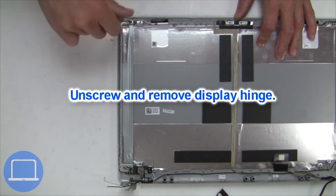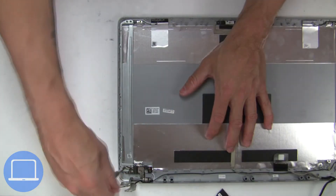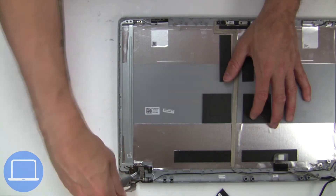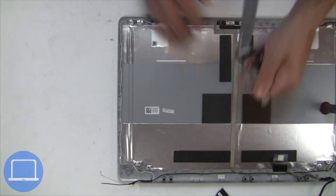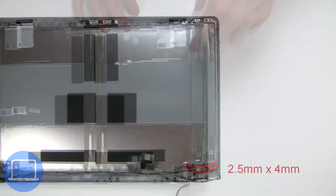Then disconnect and remove the screen. Then unscrew and remove the left hinge. Next, unscrew and remove the right hinge.